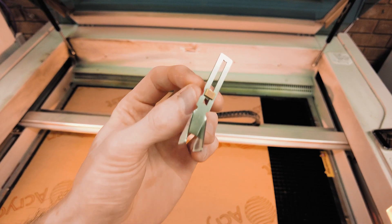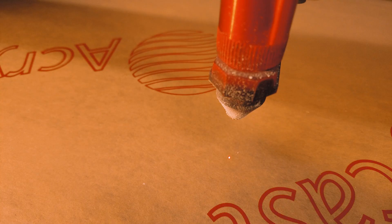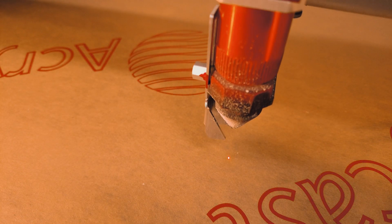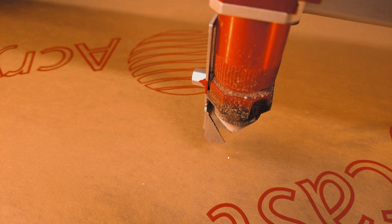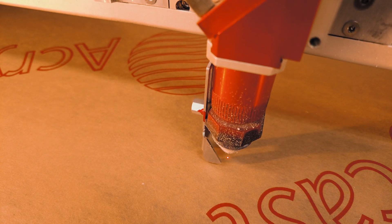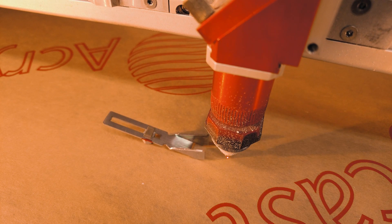Lasers fire through lenses, and lenses of course need to be focused. For that we have a little focus gauge — you sit it on the side of the laser head and raise the laser bed up until it just touches the gauge, then a little bit further until the gauge falls off. At that point you know you are at the right focal distance for that lens.